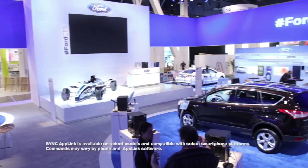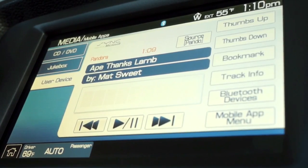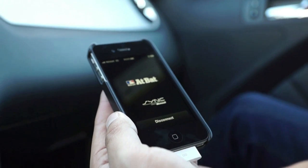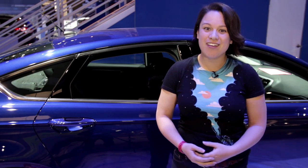Sync AppLink puts you in command of some of your favorite apps while on the go. Sync AppLink allows you to stay in the know with NPR's award-winning news app, navigate songs and stations on Pandora, access Slacker Radio's huge list of stations, or keep up with your favorite baseball team via the MLB At Bat app. You can launch and control all of these apps with simple voice commands. Sync AppLink is just another example of Ford's commitment to keeping you connected while on the go. Thanks again to Ford for powering Mobile Geek's CES Special.